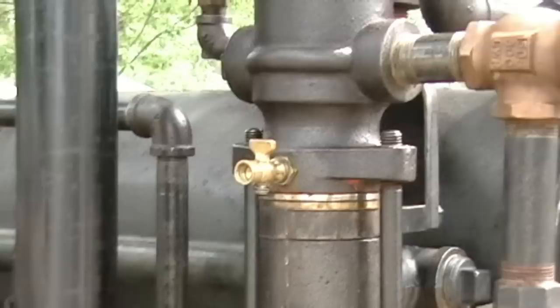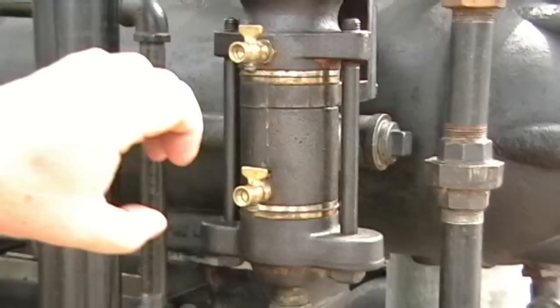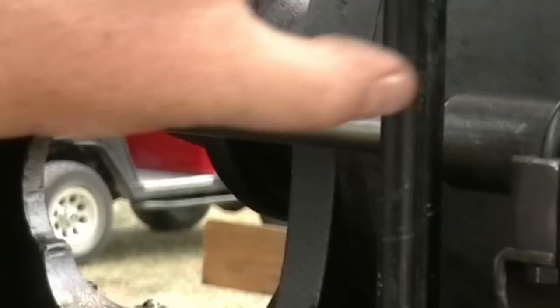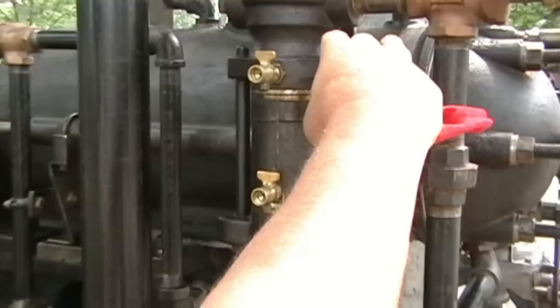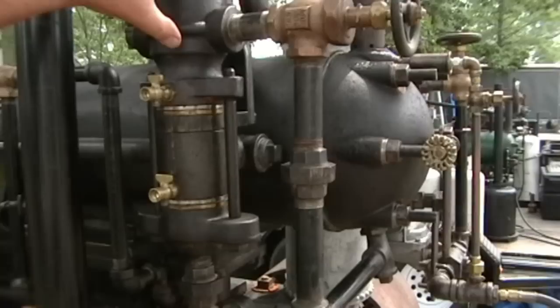The stroke on the engine is 12 inches. This right here has a small piston which moves back and forth — it's one and a quarter inches in diameter. When it pulls back, it pulls a column of water up into the pump back to where the piston stopped, which is 12 inches back from the front edge. Then, when the piston goes forward, there is a valve inside of here which closes down, and this valve lifts up off the seat.